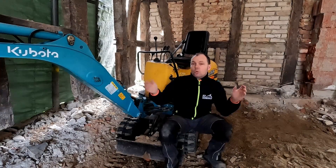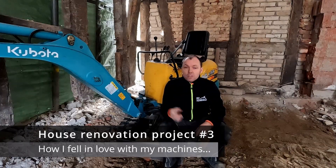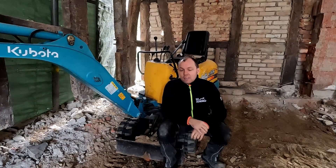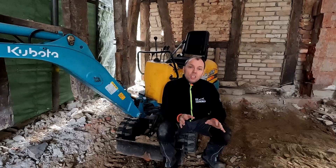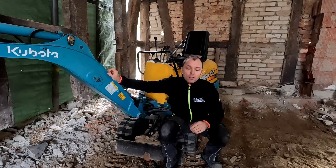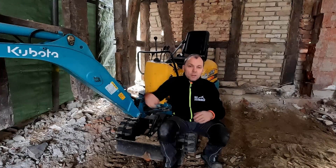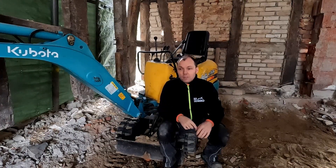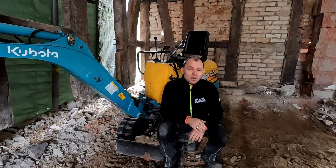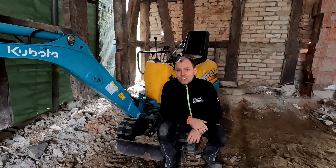Hello everybody and welcome back to my house renovation project. Today we have the third episode of our restoration and as I mentioned in the last video, today we will do some serious excavation stuff. Here we have my small little fellow, my Kubota K008, and with the help of my Kubota and my track dumper today we will start excavating all the earth out of the building. This will be a little bigger job, so sit back and enjoy the video.